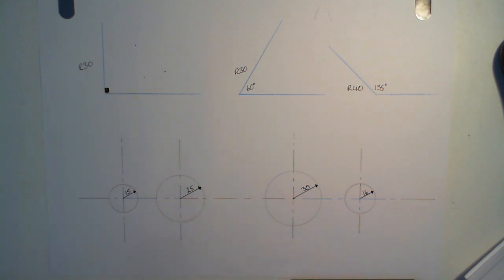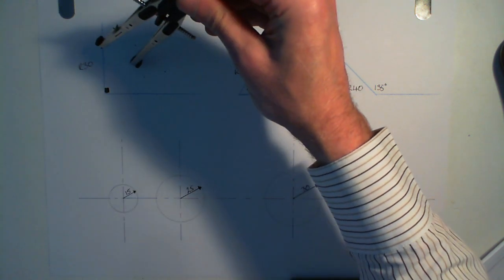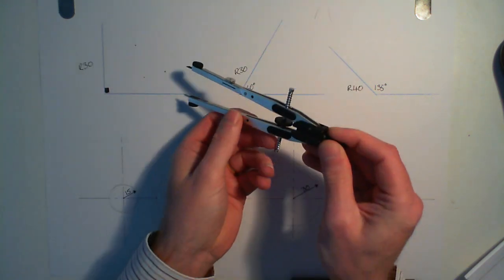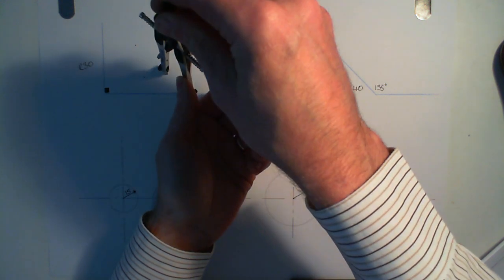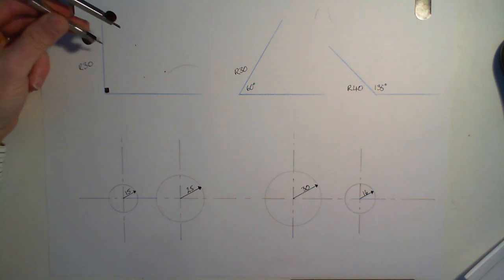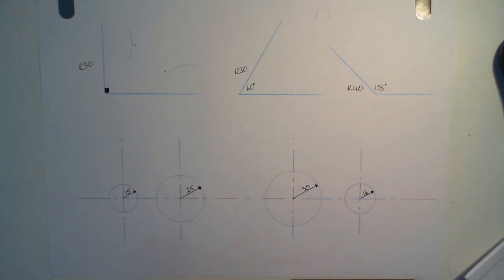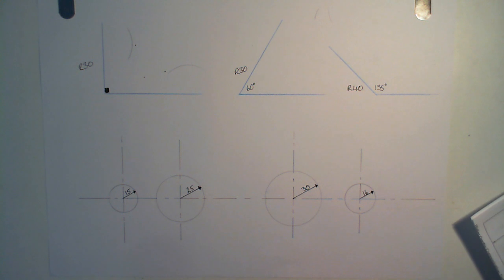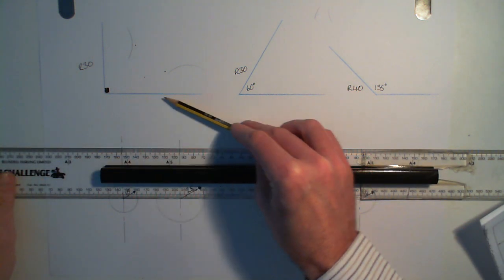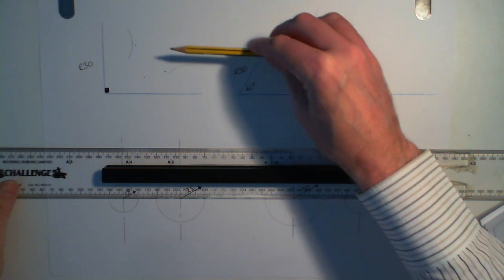I know the radius is 30, so I set my compass to 30 millimetres. I'm going to use the compass to draw the tangent, but I'm going to reverse it and put the point anywhere along this line — it doesn't matter whereabouts along that line — and I'm going to draw an arc. Then I'm going to put the point anywhere along this line and draw a bit of an arc as well. Then I'm going to take my parallel motion and set square and draw a line parallel to this one, and a line parallel to that one, which just kisses this and just kisses that.